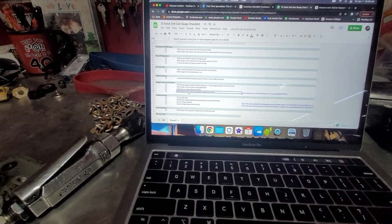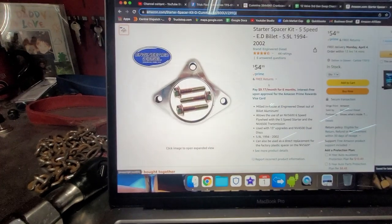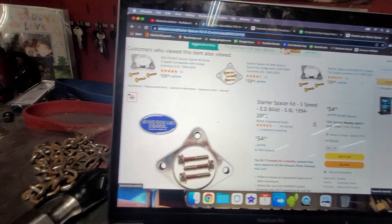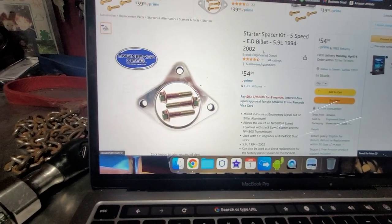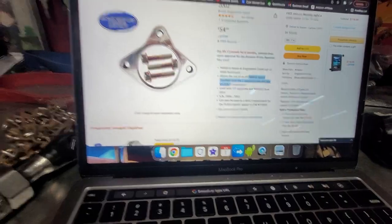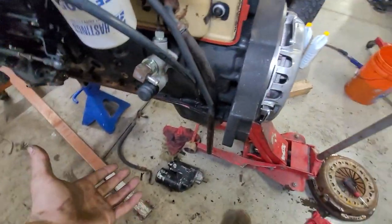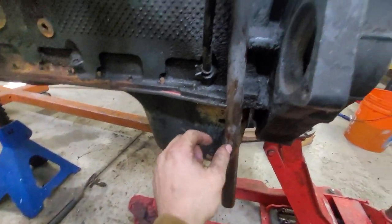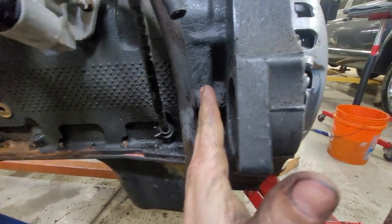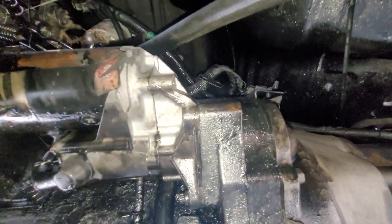Working on the 12 valve checklist — starter spacer if using the 12 valve adapter plate for an NV5600. I wrote it down right there. On Amazon I found one with 44 ratings and four and a half stars. There are cheaper options with five stars but only 10 ratings, only 22 ratings, only 16 ratings. I found one with 44 ratings but it's a half-inch starter spacer for the NV5600 six-speed flywheel. On mine the adapter plate has about a half-inch spacing — let me go show you.